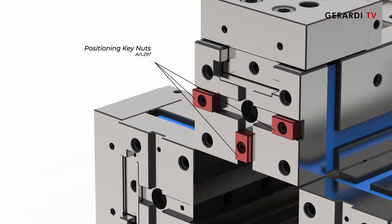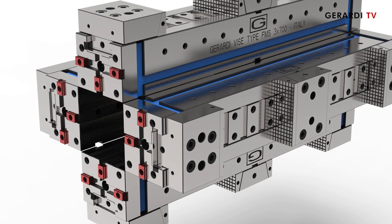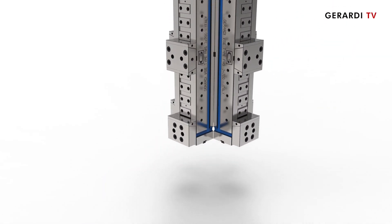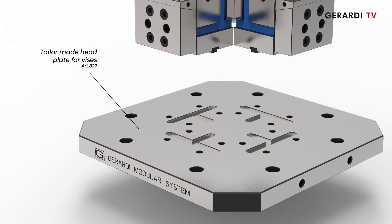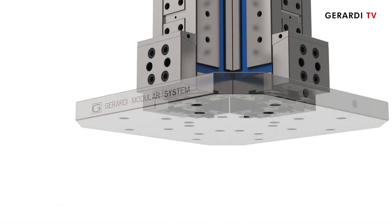The first type is a cross cube where vices are mounted through spacers, accurately positioned thanks to centering keys and fixed on the base plate with screws from the bottom.